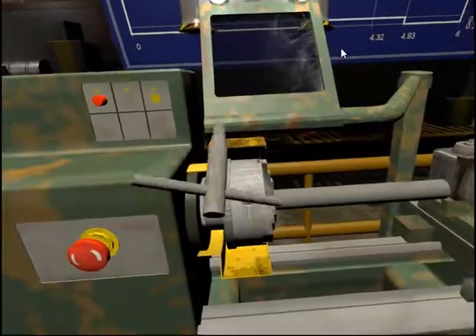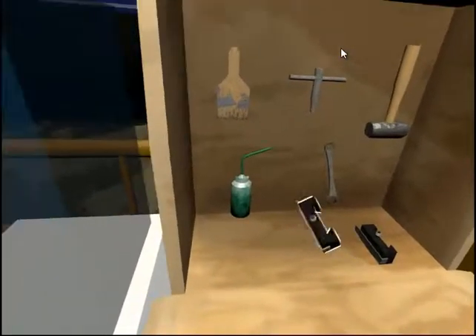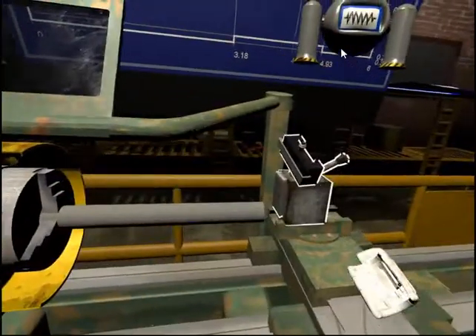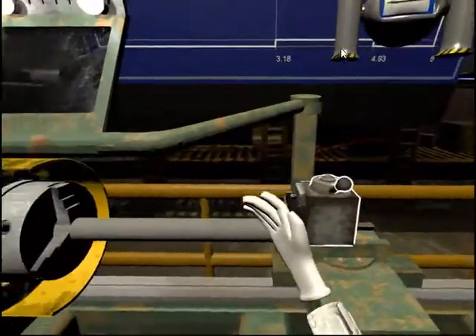Use the chuck key to move the jaws of the chuck and clamp the workpiece securely. Then select the extruding tool on the workbench and place it onto the tool dock on the cross slide.